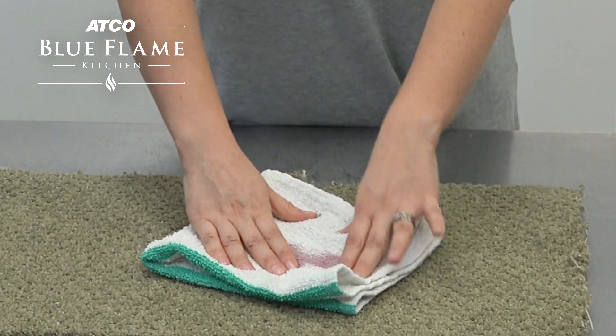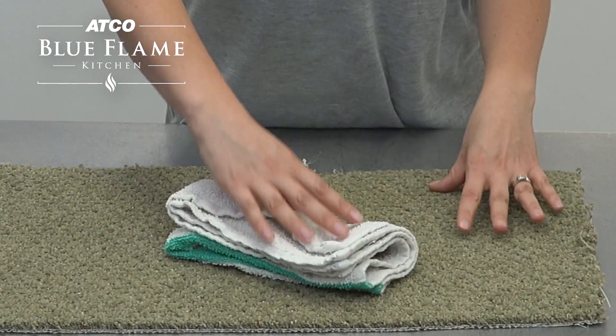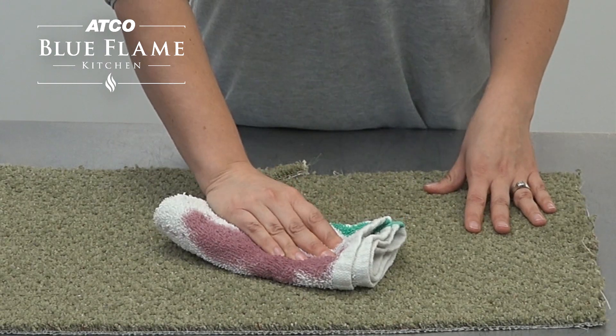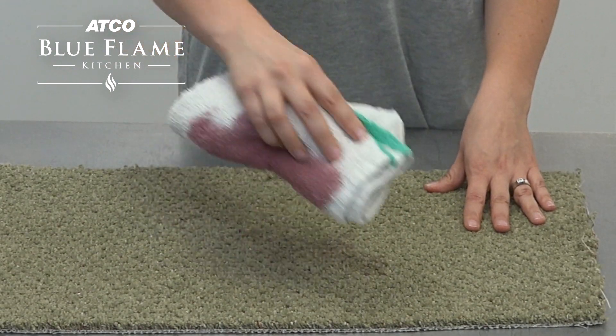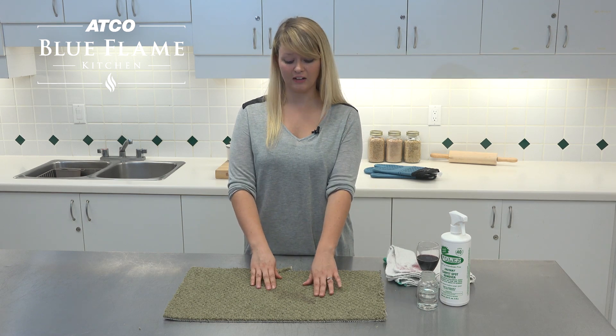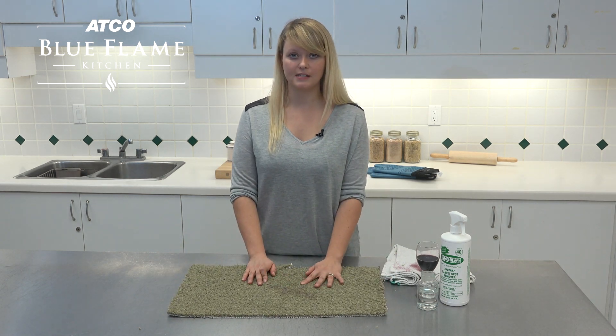The more weight the better, because that's going to help draw the moisture up. You can see it's coming all the way through. I'm going to continue blotting so that the moisture comes up as much as possible. You can see I've already got a lot of the color out, but I want to make sure all of that stain is gone.